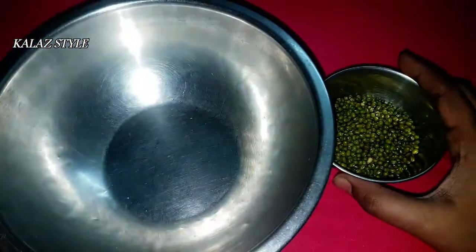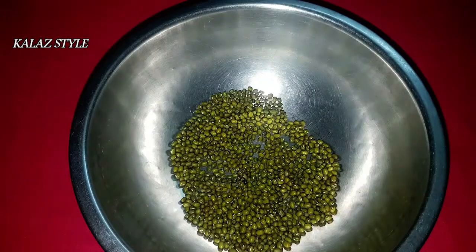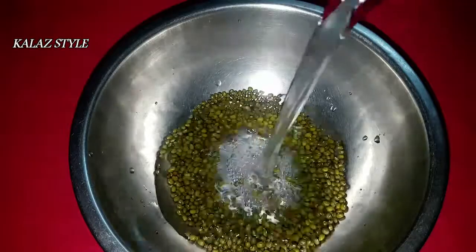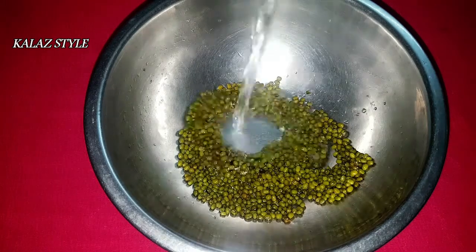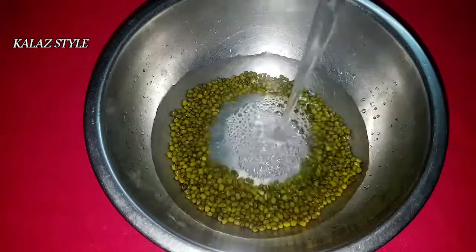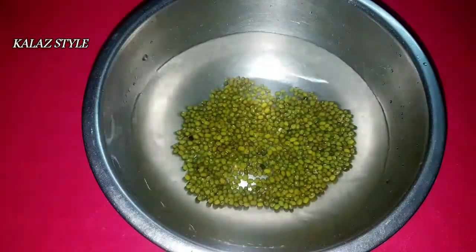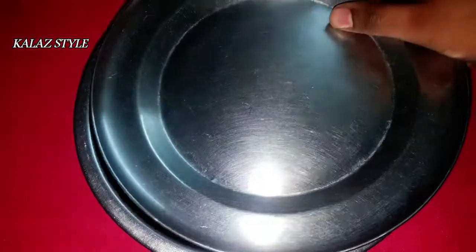Now take a large and wide bowl like this. Add the mung beans, add one glass of water, and wash these grains thoroughly, then drain it out. It's time for soaking — fill it up with at least five times the water relative to the quantity of whole grain.